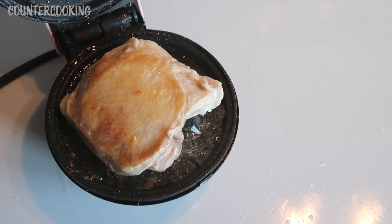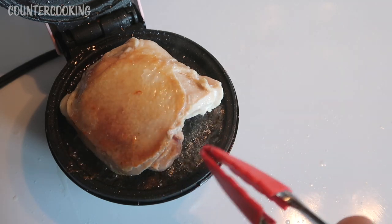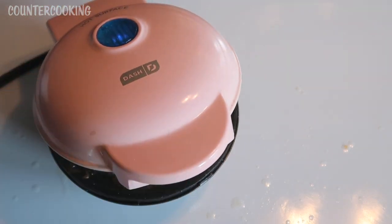I just turned it over. See how nicely browned the skin was on the bottom. We're gonna cover this and cook it for another six minutes.